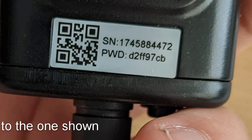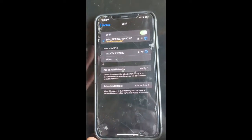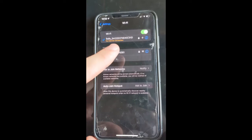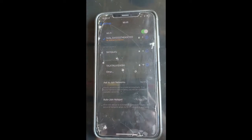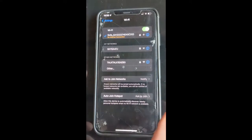Now we can move on to the reconfiguration step. So now we're all hooked up. It will say no internet connection — that's completely normal; we wouldn't expect it to be connected to the internet. It's just the datalogger itself.